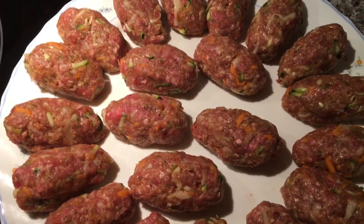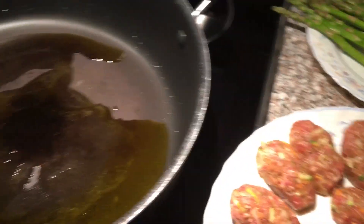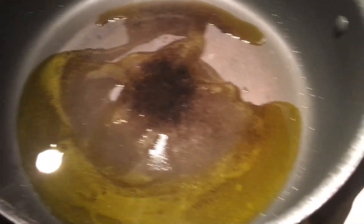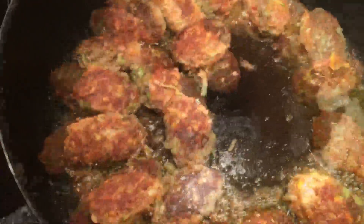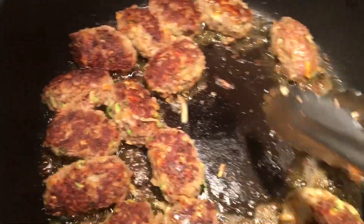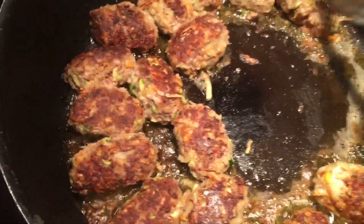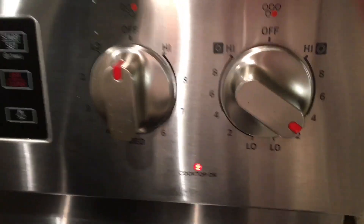I'm going to add about three to four tablespoons of extra virgin olive oil. This is heavy now! Wait until it's warm and put them in. About three minutes, then flip them over. Make sure they're nicely cooked — you don't want to burn them. I'm cooking mine at number four.